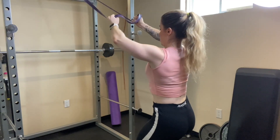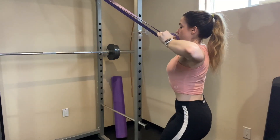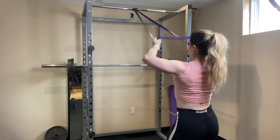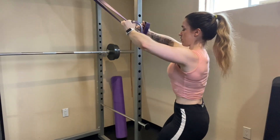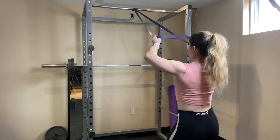Instead of chest supported dumbbell rear flies, my rear delt swap of choice is face pulls. For the dumbbell row I'm doing a bent over dumbbell row, so my back would get tired doing two bent over exercises in a row — that's the method to my madness. Just like all the other resistance band exercises, you really want to squeeze at the top. Once you've pulled the band towards your face, hold for a second and then lower back down. Think about squeezing your shoulder blades together, pulling the band towards your face, bracing your entire body so you're not swinging, and really focus on the back area of your shoulders.